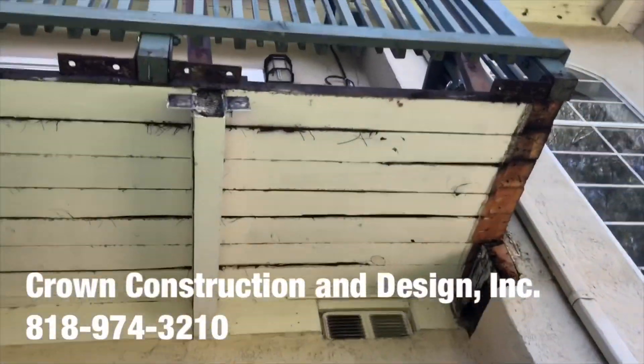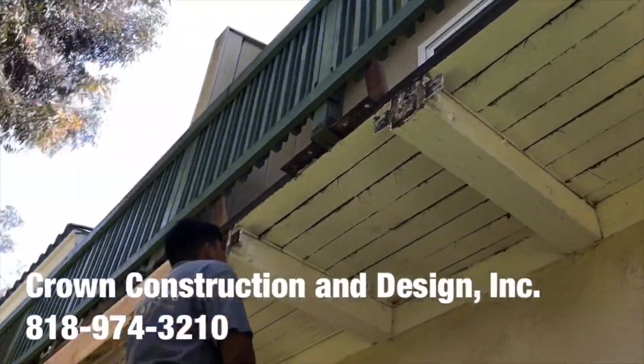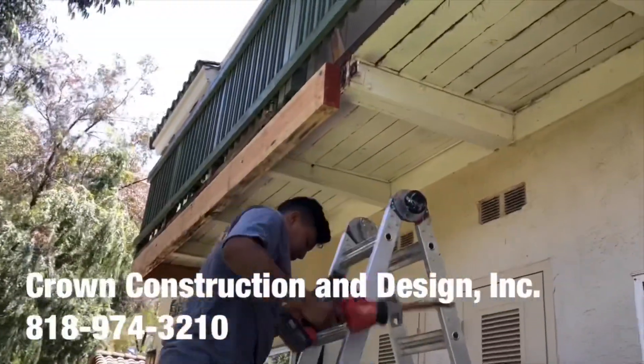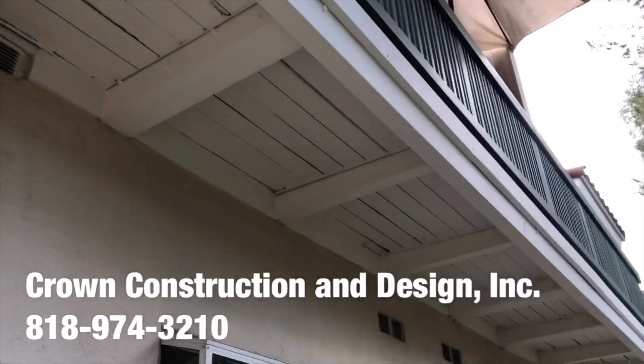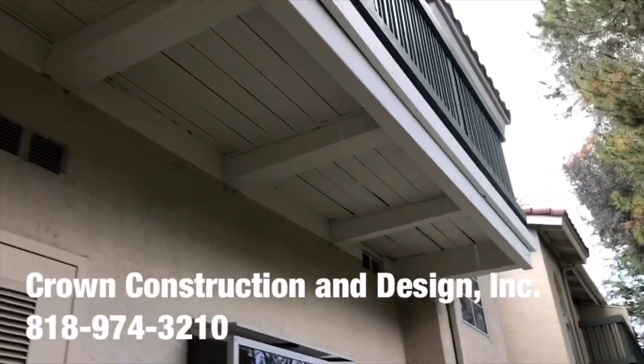I'm going to take a look. This is what it looks like. So this is what it looks like — everything has been replaced. The bad wood has been replaced for this balcony, as you can see.